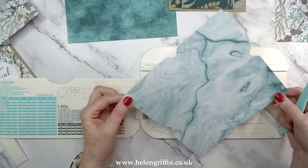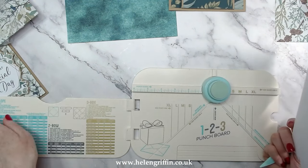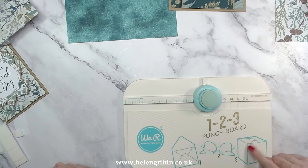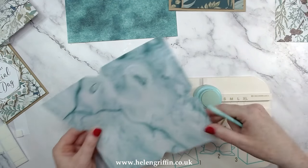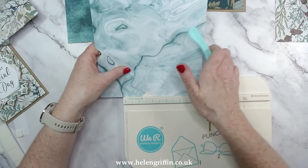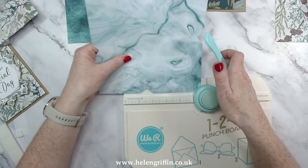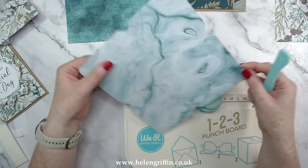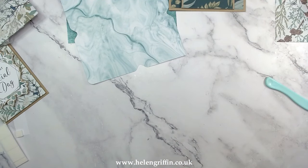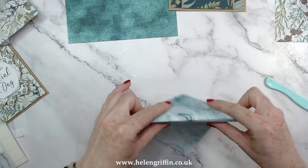We only needed that first measurement for the first punch — the rest is all lined up on the diagonal line. Punch that and there we have our envelope. There is a section at the top — this side does a special thing for the box, but on the other side it does the rounding on the opposite ends, because we do have a long side and a short side to this envelope. All your offcuts you can throw away.